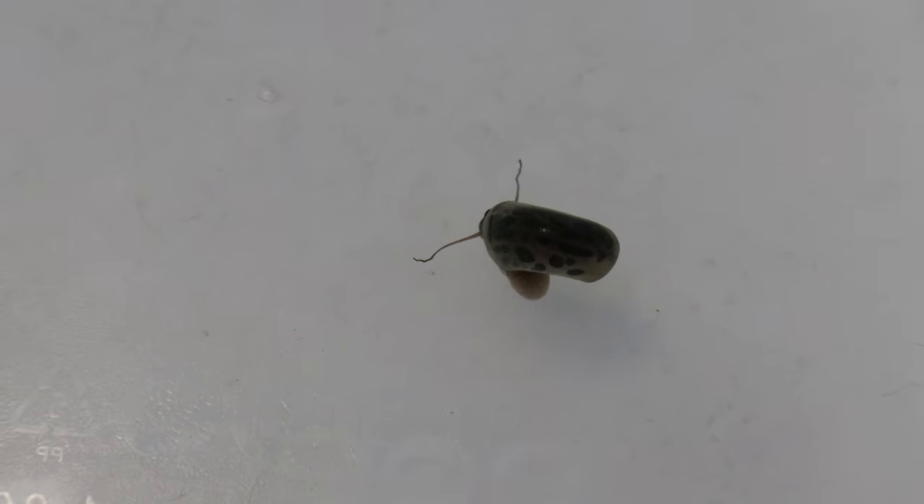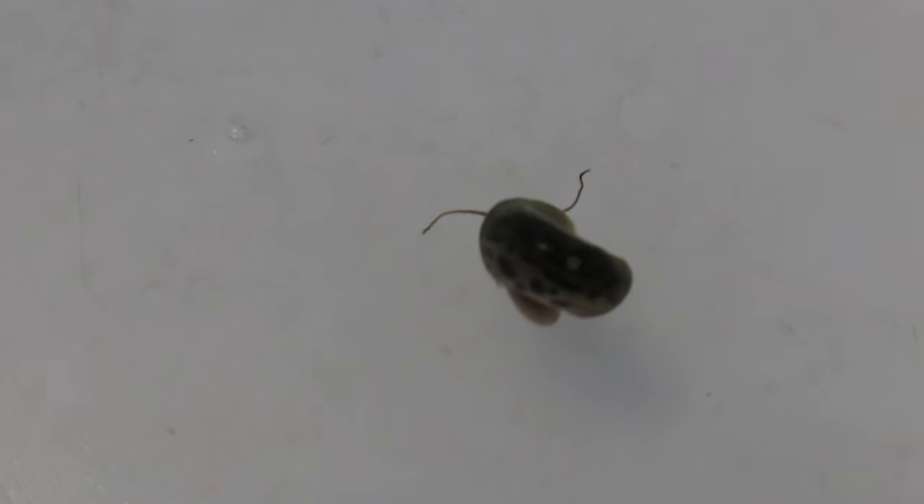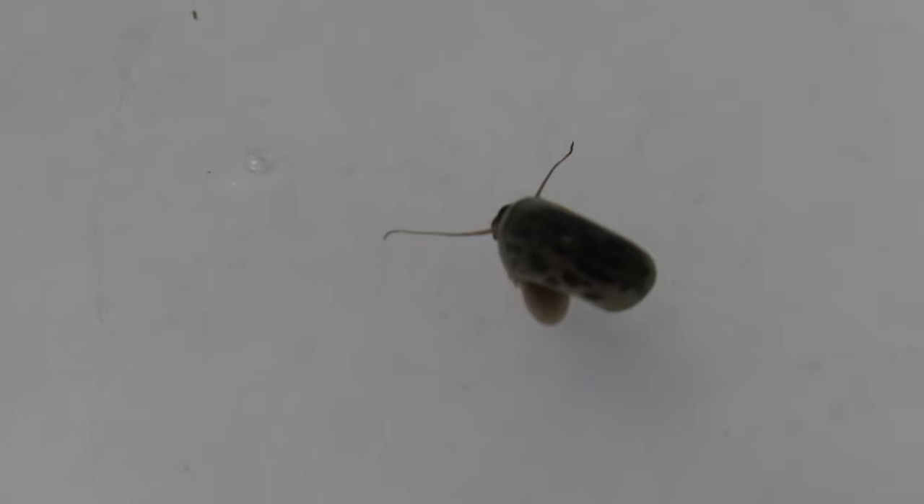Welcome back to Terramater Gardens. Today, we're going to be talking about purple leopard ramshorn snails, which are admired for their striking purple shells, adorned with leopard-like spots, making them a captivating addition to any freshwater aquarium.